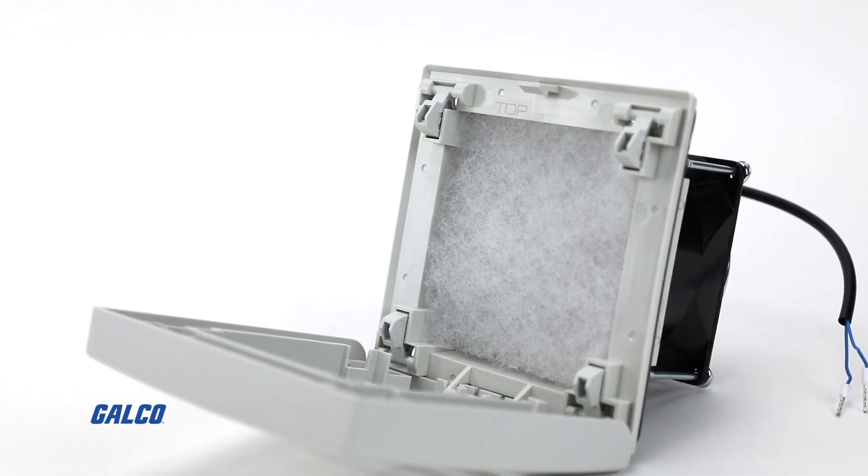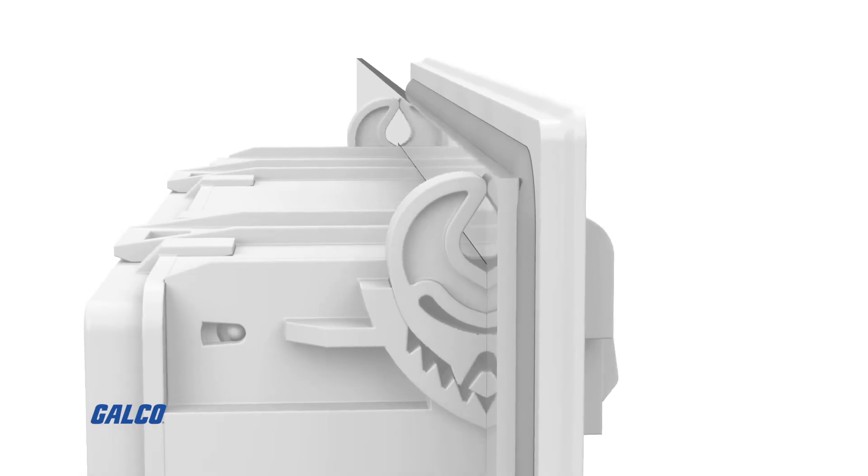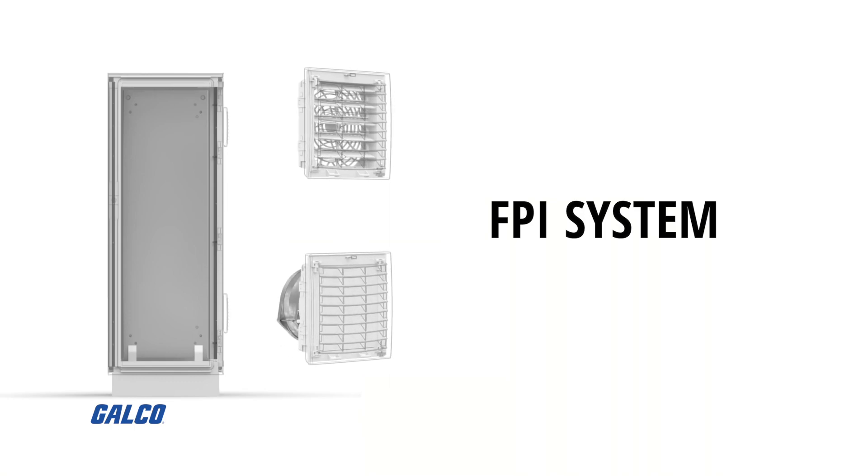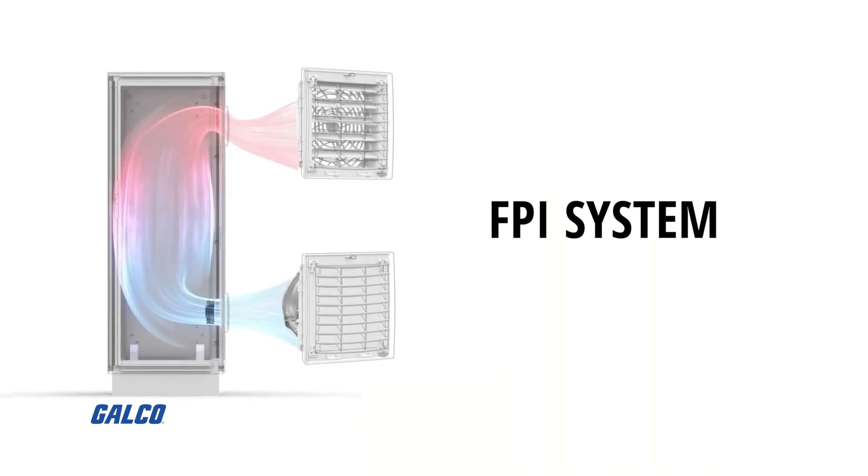With a single filter mat system design, easy mounting, and five sizes of industry common enclosure cutouts, you can select from their FPI system where a filter fan located in the lower part of the enclosure draws cleaner, cooler air into the enclosure via filter fan and exhaust filter,